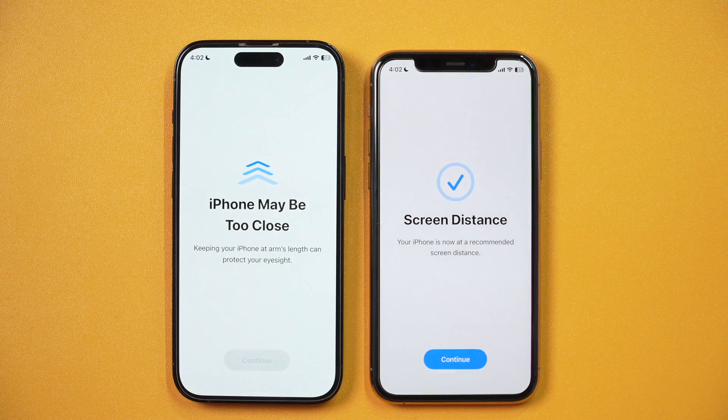But sometimes getting this error message again and again is pretty annoying and you want to fix that. So how do you do that? Let's see.